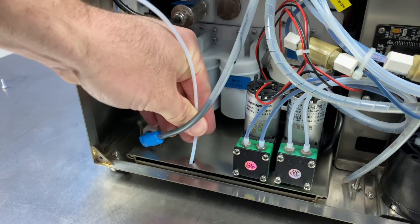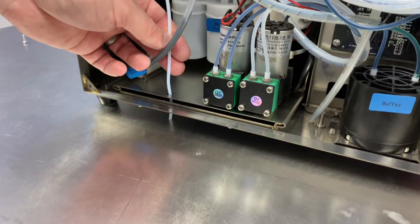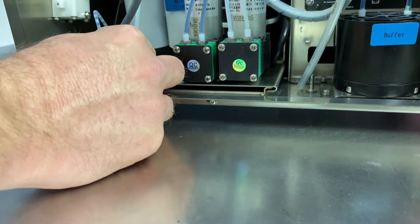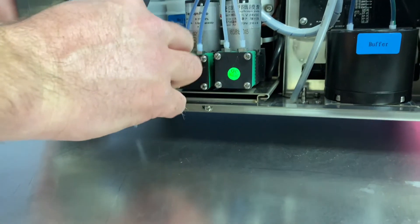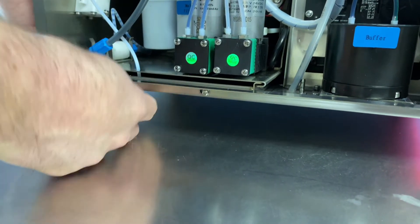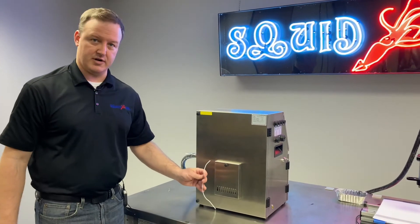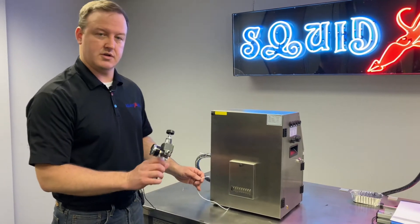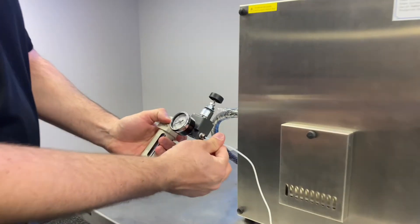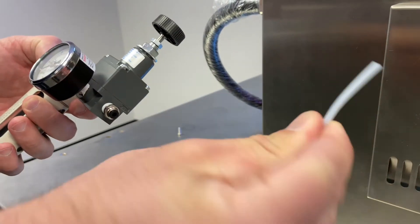We're just going to feed this tube out the bottom of the printer. The tube will fit right through the bottom of the chassis through this hole here. I'm just going to tip the printer forward a tiny bit to help pull this out of the system. Now we've got our airline coming out of the printer. We can plug this into our regulator assembly — this is really straightforward. That eighth inch adapter is already there, just plug it in. Simple as that. If you do need to remove the tubing, just compress the adapter and it slides right out.